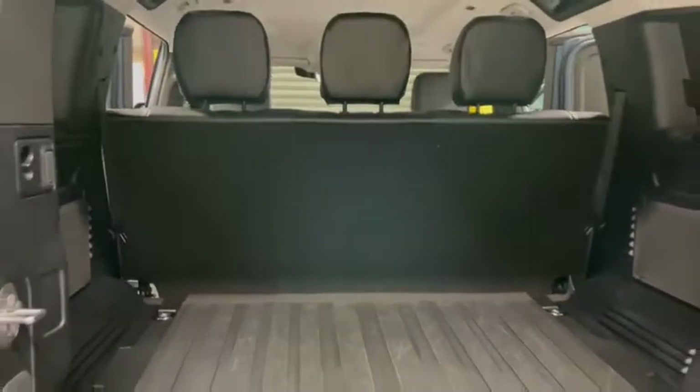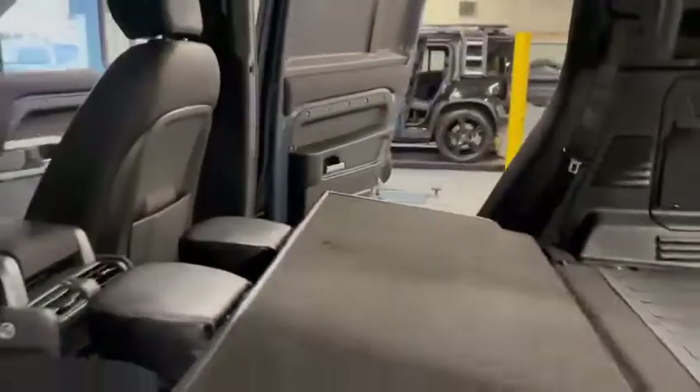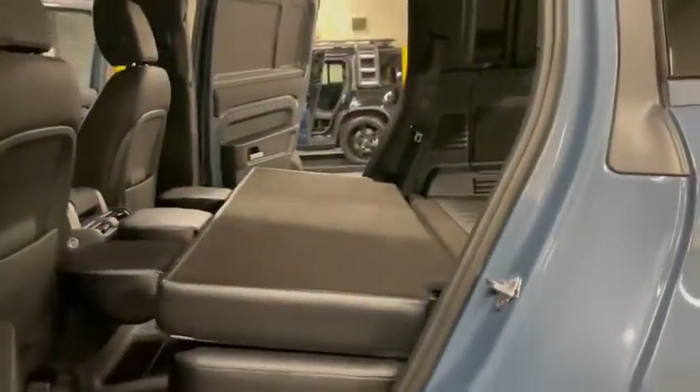Going around the back, this is the load area. We've retained the lift-up floor. The seats are trimmed on the back with carpet and they do fold. So this retains it as a temporary seat in your commercial vehicle. That's the seat folded, as you can see.